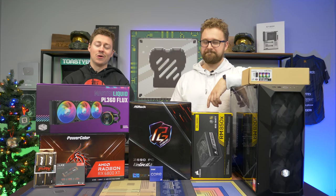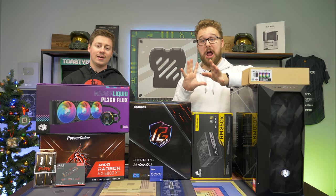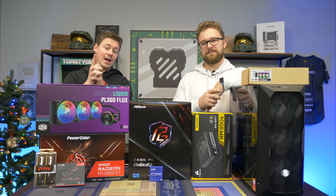Hey, how's it going, guys? Jack and Matt here with the Toasty Bros, and today we're really excited to be building this super-duper high-end 12th Gen i9 gaming PC sponsored by ASRock.